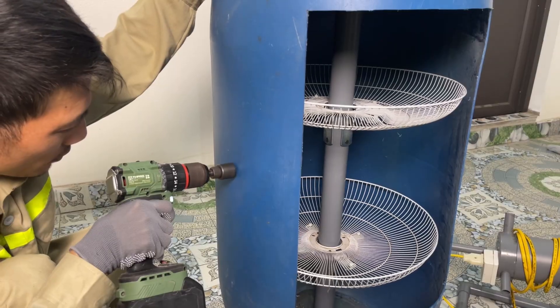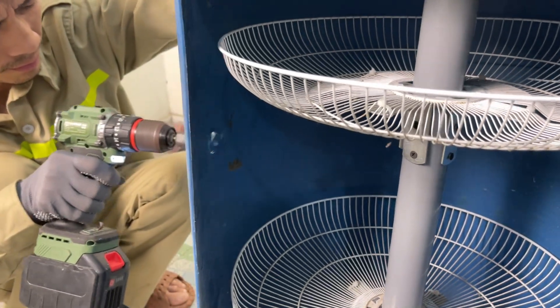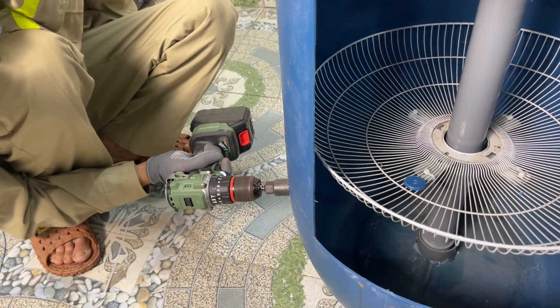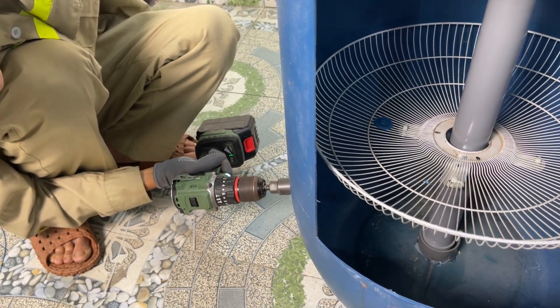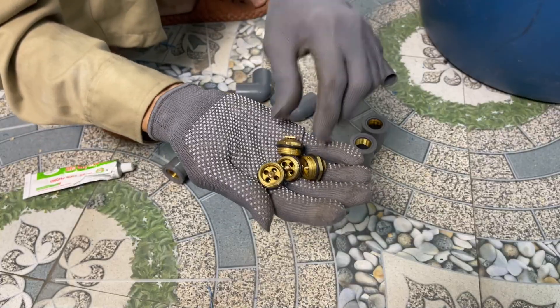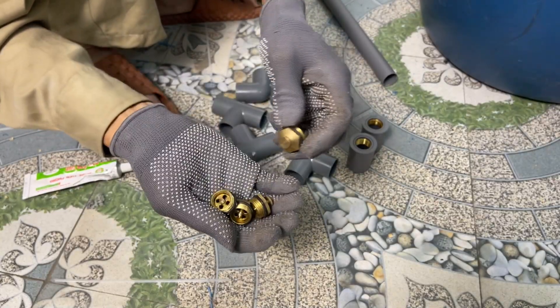Next, I drill holes on the body of the machine to install the water inlet pipe. Since this part needs good pressure, make sure you choose strong, suitable materials.